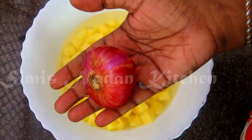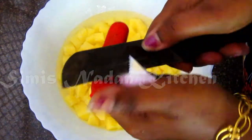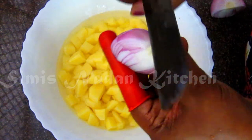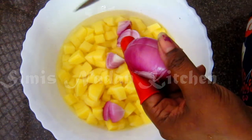I will take a fork and the fork will be fine. I will add the fork. Then I will take a little bit with the fork and we will use the fork.